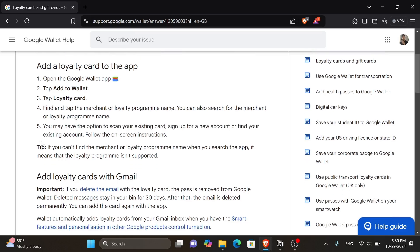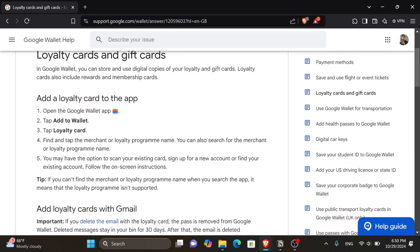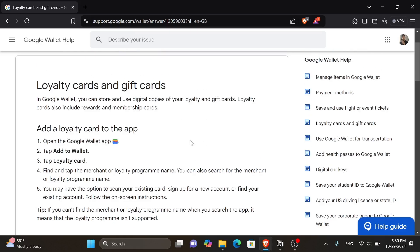Here is a tip: if you can't find the merchant or loyalty program name when you search the app, it means that the loyalty program isn't supported. Tesco Club Card is not fully integrated with Google Wallet. You can still earn points by physically scanning your card at checkout when using Google Pay. However, there is no direct way to add the Club Card to Google Wallet as a digital loyalty card.